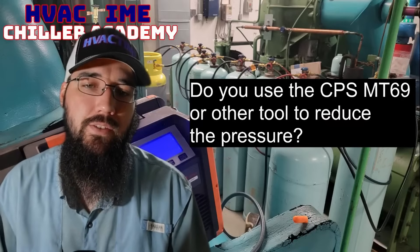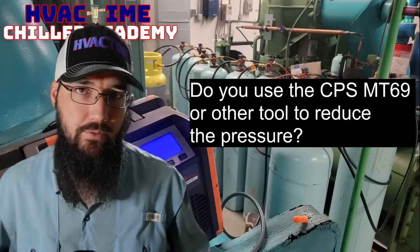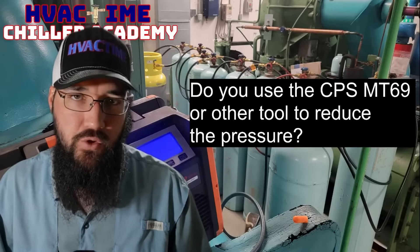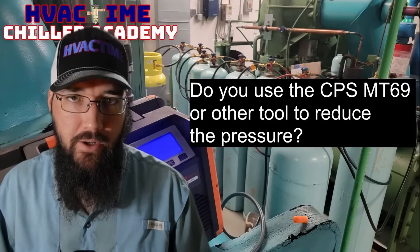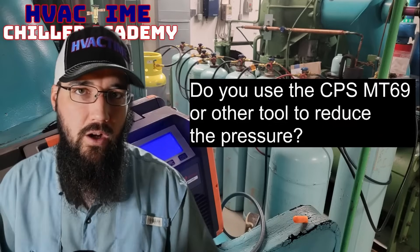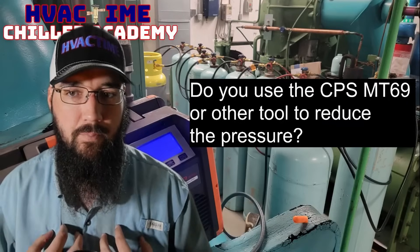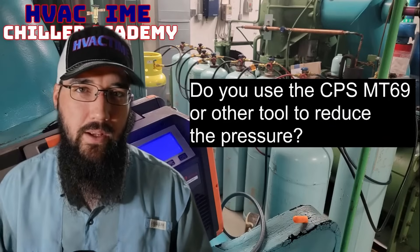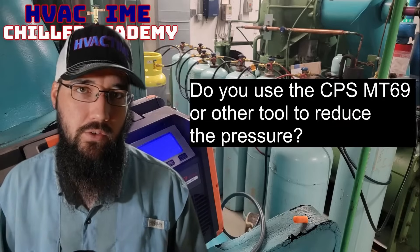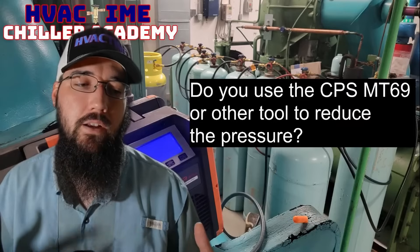Do you use the CPS MT69 or other tool to reduce pressure? Yes, those are absolutely good and valid tools to have. Now specifically the CPS version, I don't care for their design — the reason for that is it's too compact and small for large volumes that we transfer. So what this is, it's a sub-cooler. They've got a fancy scientific technical name for it, but we refer to these as sub-coolers in the industry. I've made my own — I've got a few different versions.